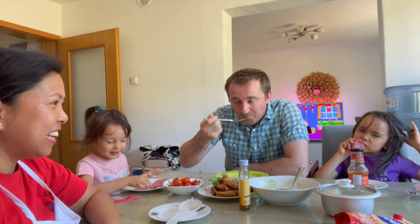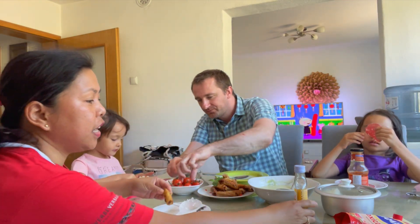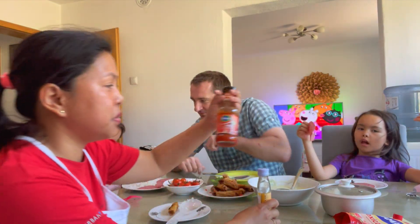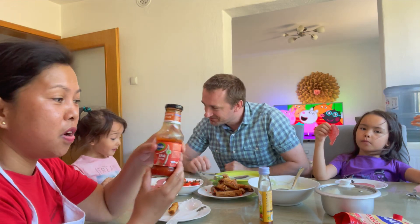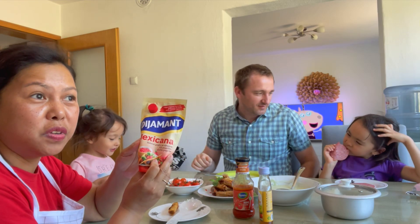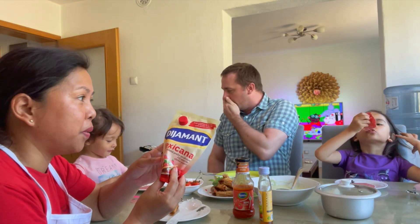Hello guys! So let's eat the lumpia that we are making. The lumpia is here. You can use sweet chili sauce, barbecue sauce, or any kind of dipping sauce — mayonnaise, or mayonnaise and ketchup. They are all good dipping sauces.